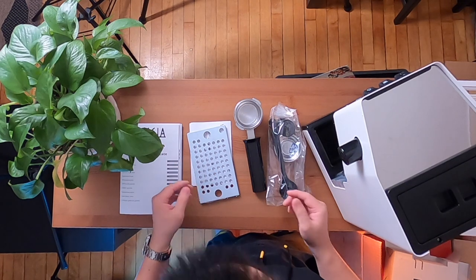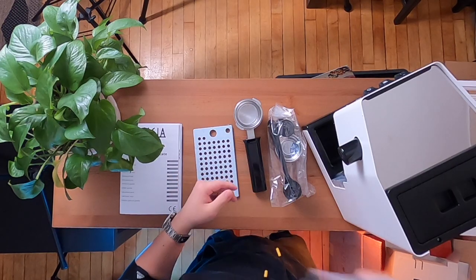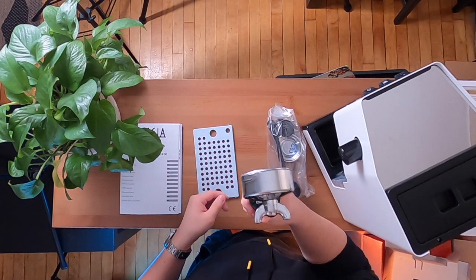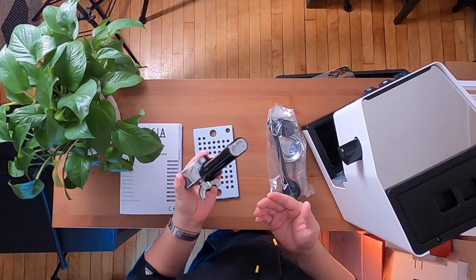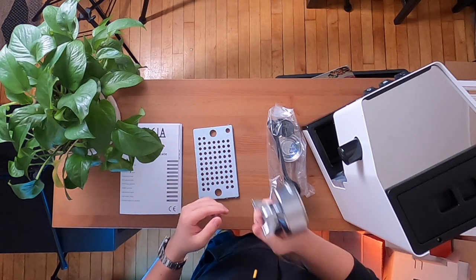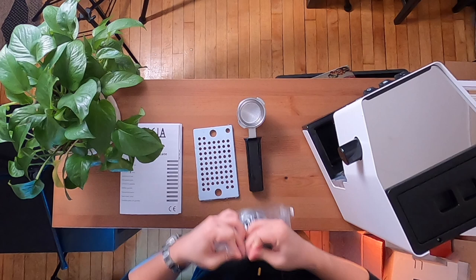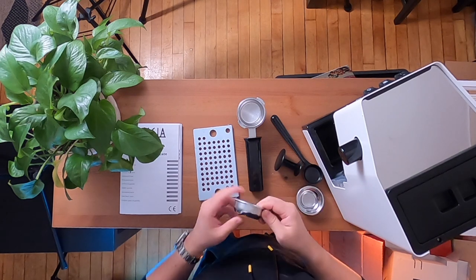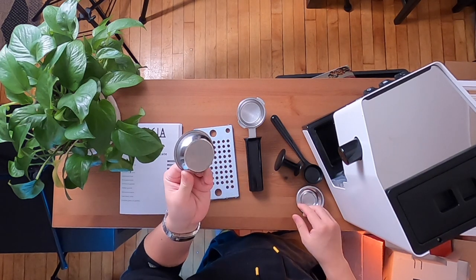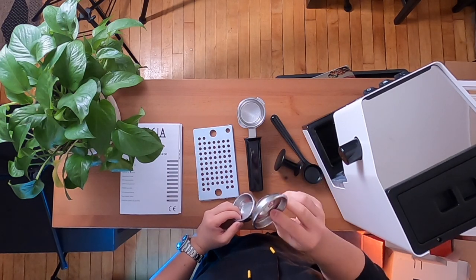Inside that little cardboard box, we've got a little pamphlet about the portafilter along with the different baskets that the machine comes with. We have the portafilter itself, which has a plastic handle — which I was not a fan of when I used to have this machine back in March of 2020. This is the only portafilter the machine comes with; it is a spouted portafilter. We also get a bag of accessories, which includes two baskets: one that looks like a standard portafilter basket with a relatively small-looking dose, and another that looks like a pressurized portafilter basket.